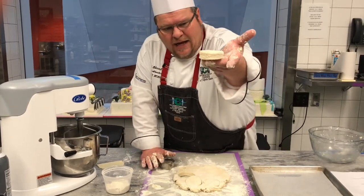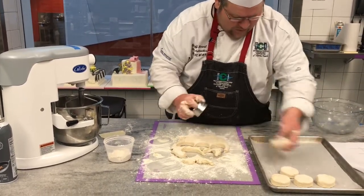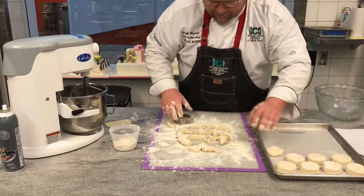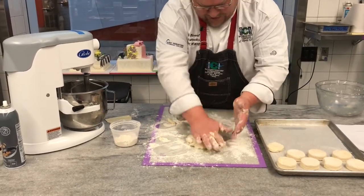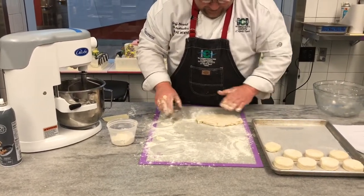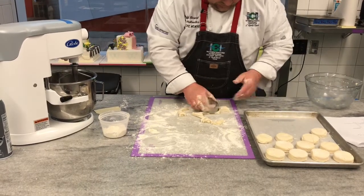You can see right there on the side all of those nice layers. We're going to go ahead and put them onto the pan, pretty close to one another — they don't need to be too far apart. For the second cut, take the remaining scraps and stack them up, give it one fold, flatten it back out gently, and cut again straight down — do not twist and turn, just cut straight.